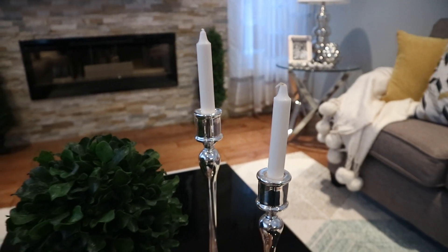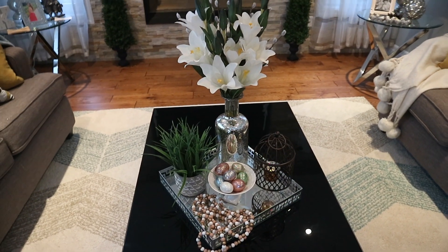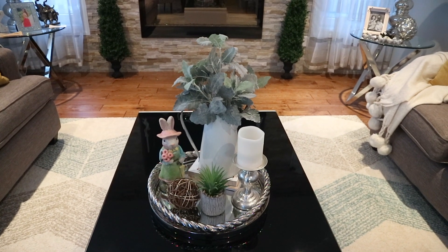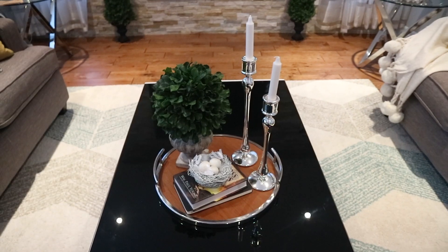I hope you enjoyed this video and I hope you found some inspiration here. Let me know in the comment section below which tray vignette you like the most. Thank you so much for watching — I hope to see you on my next one.